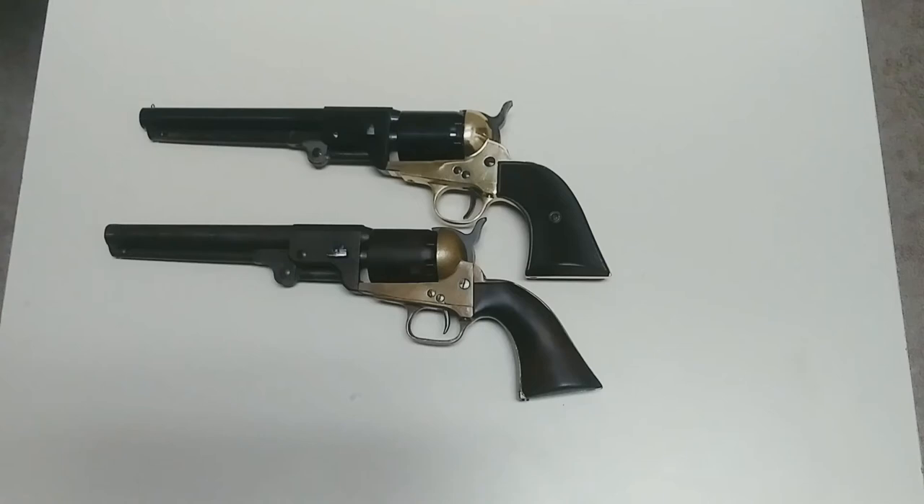Hey everybody, just one real quick message before this video starts. Our original Griswold and Gunnison — the one on the bottom there — we will be shooting it fairly soon, and we believe it will be the first Griswold and Gunnison ever shot on camera, and probably the first shot in well over a hundred years. So if you'd love to see that, please click subscribe.